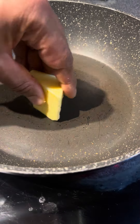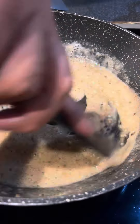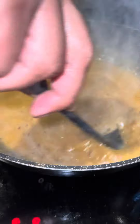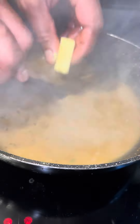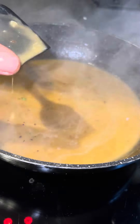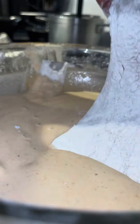They're cooking. They're gonna cook, they're good. They're good. So you can put one, they're good.